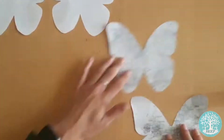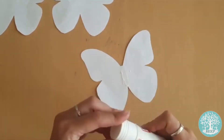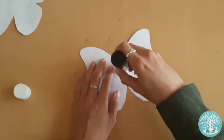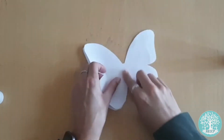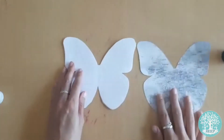Take one of your map butterflies to be the back page of your booklet and turn it face down onto the table. Apply a small amount of glue to the middle and stick one of the white butterflies on top. Repeat this with the rest of the white butterflies. Finally, stick your second map butterfly face up on top of your booklet to create the front page.